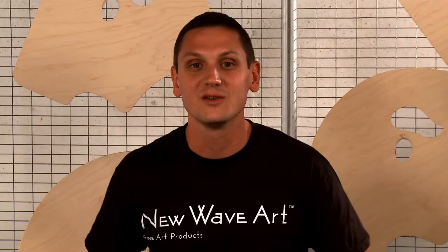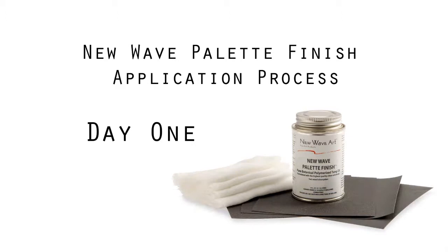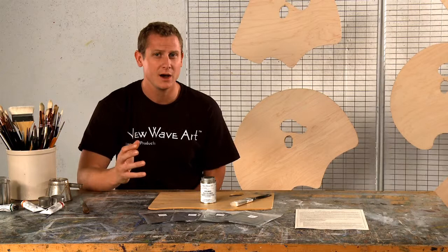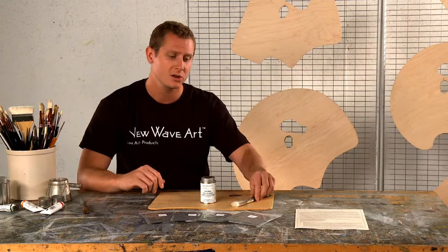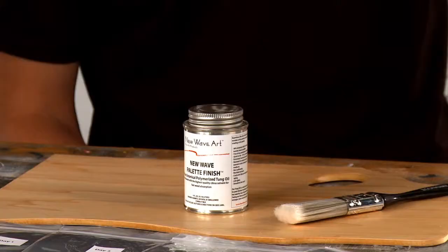If you're interested in learning more about the science and craft behind our formulation, please visit us at newwaveart.com. For those of you who are visual learners, Kyle's going to show you this quick, easy process to finish your artist palette. The process will take 4 days and approximately 15 minutes per day. Your New Wave Palette Finish Kit includes just about everything you need in order to finish your palette and achieve a rich patina. The only thing not included is your brush and your wooden artist palette. We recommend using a 1-inch synthetic brush and a New Wave Artist Palette.